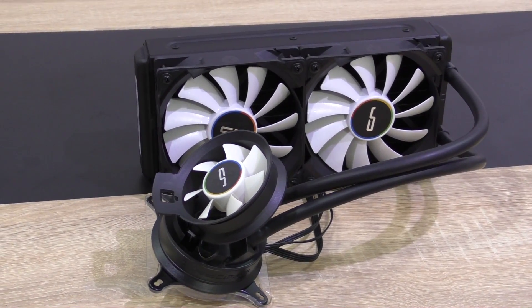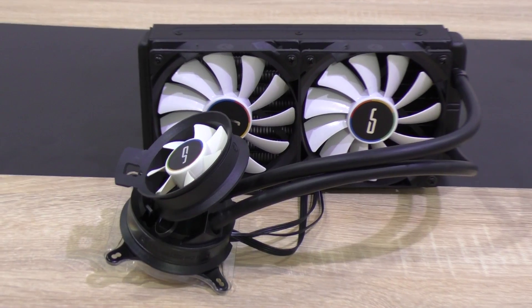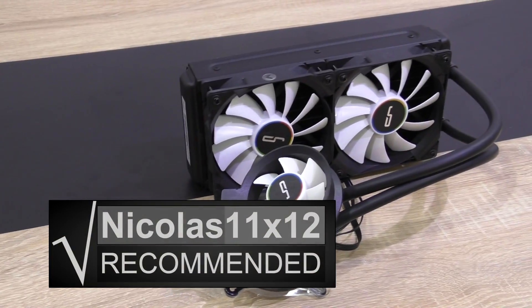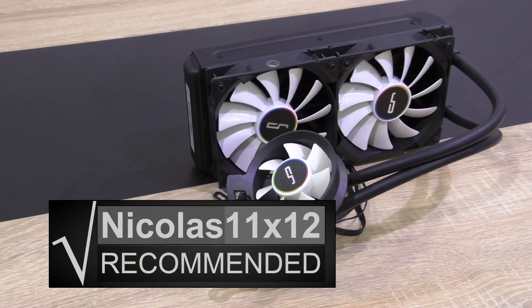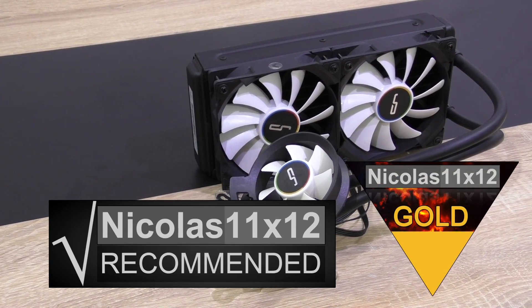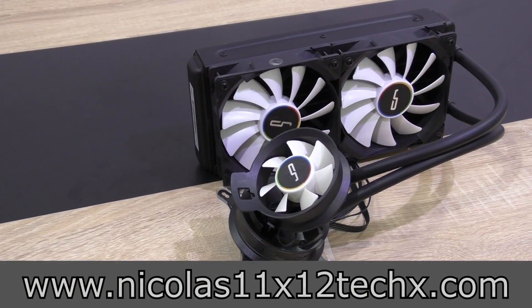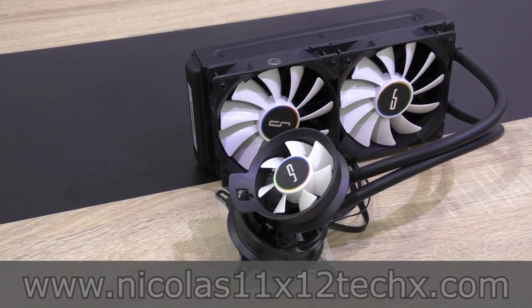Cryorg did everything right here with this cooler and proves they're a manufacturer that needs to be taken very seriously. With that said, I'd definitely recommend this Cryorg A40 Ultimate Hybrid liquid cooler. It goes without saying — it clearly deserves my rare gold award. Thanks for watching, don't forget to subscribe, and visit my website to see videos there earlier than on YouTube.